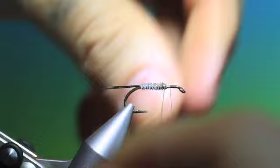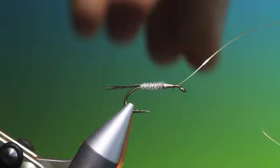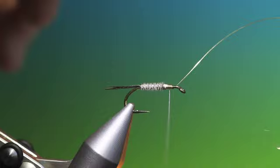This has to be a slim nymph, so you can't really add lead wire and you don't want that much weight on it. You can just add a little more weight with the copper wire like so, just put that over and catch that in, go back just to tighten position, and then take that off with friction.